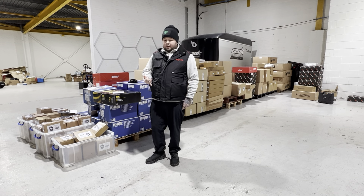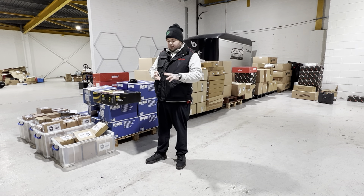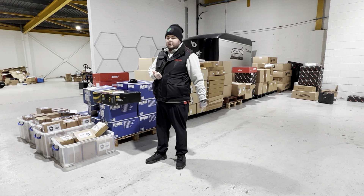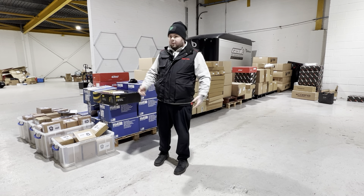Just to give you an idea before we begin: all the parts are for Mark 7 and Mark 8 Fiesta, Mark 3 and Mark 4 Focus. We've got the Toyota Yaris as well. There may be a few other little bits, so just bear with me.